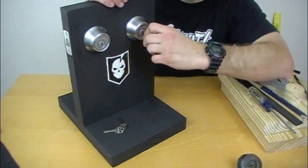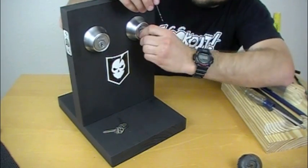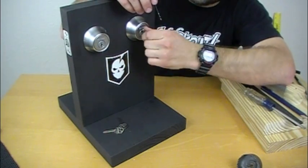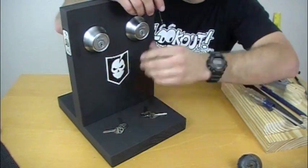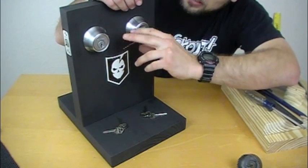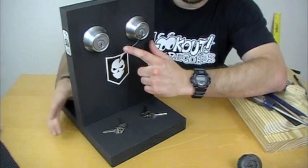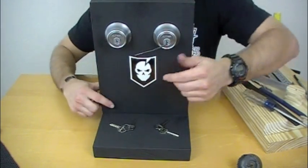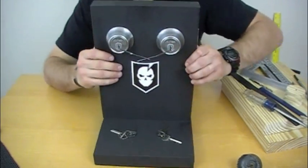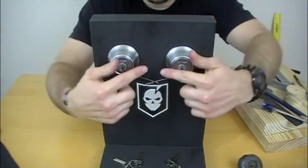On the other side, you're going to have a tension that pushes the opposite direction. As you unlock this — there's locked, there's unlocked — it actually turns in a counterclockwise pattern. So the tension you're going to be providing to this lock is going to be pushing counterclockwise. There are two different ways to provide tension on a lock, and that's why we set this up like this. The tension is going to be coming this way on each side.